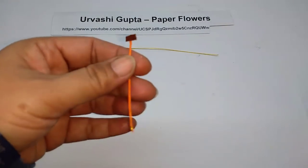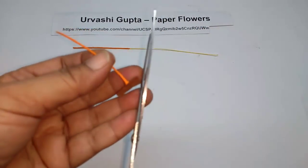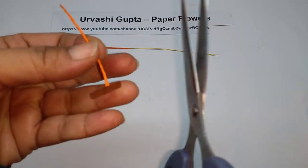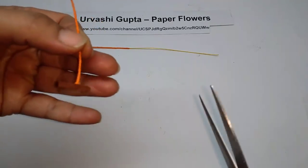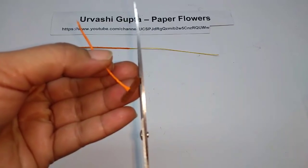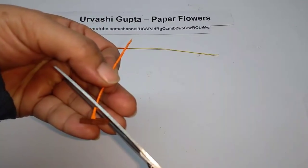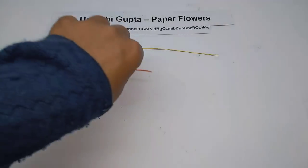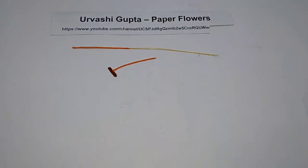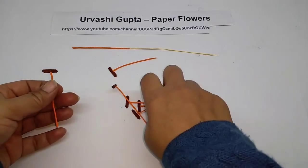This is what it looks like. Now just snip off the corners giving it a slightly round shape. Make the others in the same way — 6 of them in total.